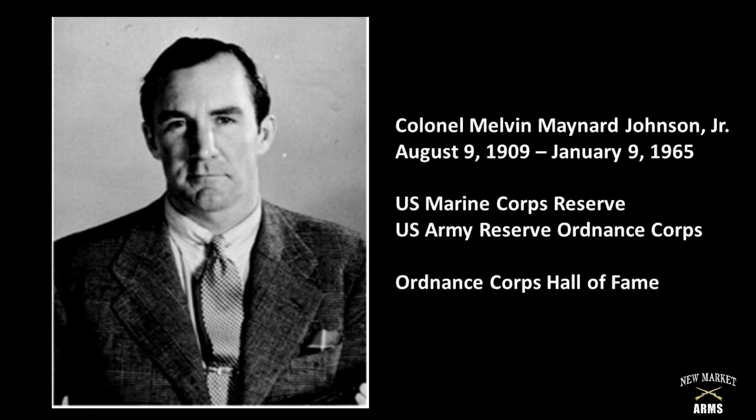During the mid to late 1930s, he wrote several articles for the Marine Corps Gazette, one of which was a critique of the then-new M1 rifle as designed by John Garand. Johnson's main critiques were the M1's gas trap design, which he found several flaws with, and its en-bloc clip loading design. The gas trap design would ultimately be removed from the final production version of the rifle.